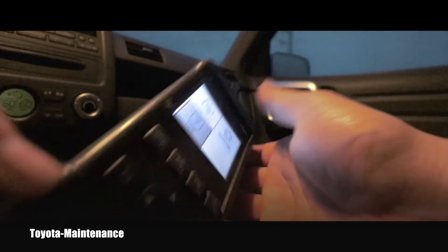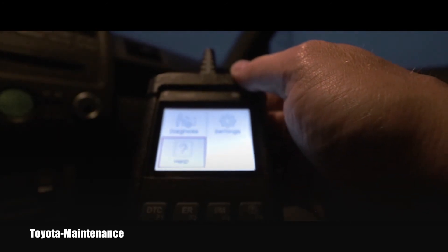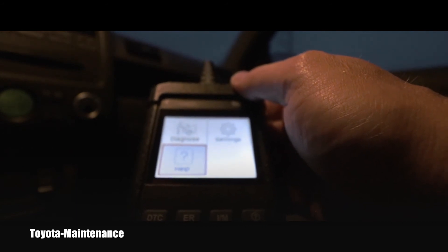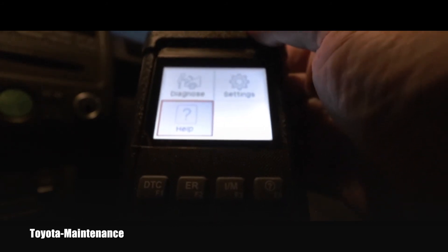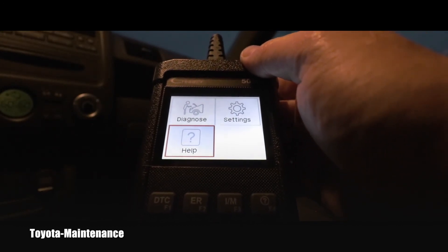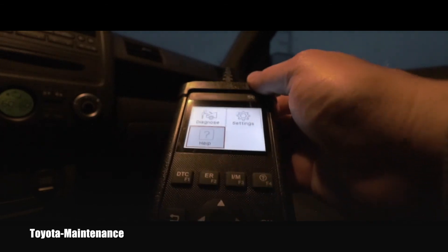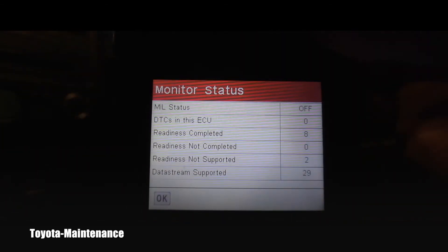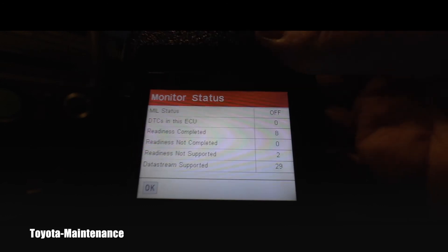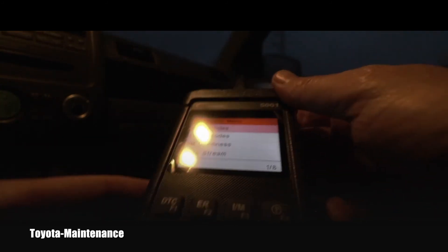It's definitely a decent, simple reader. I believe it's worth investing 60 dollars instead of paying someone for scanning your car and giving you the code — paying maybe 100 bucks. Instead, you can always scan it yourself using this tool and know where to start your diagnosis from. At least you get some reference. By the way, the screen is super sharp — the camera is having a little trouble with it, probably because it's dark, but it's very easy to read.